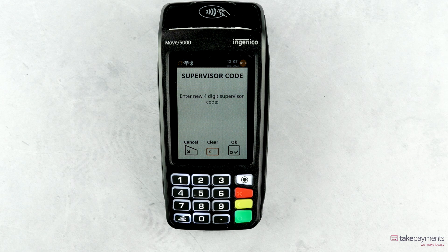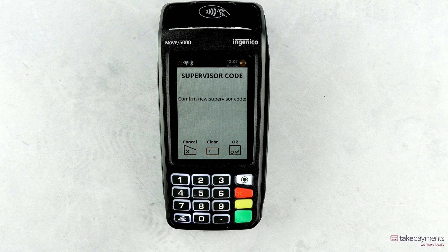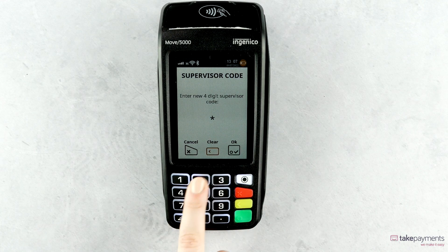Set up a four-digit supervisor code. If your code is too simple, you'll be notified and need to re-enter a more secure password.